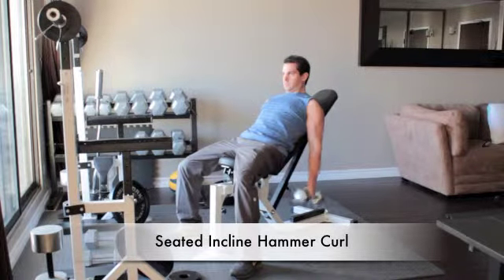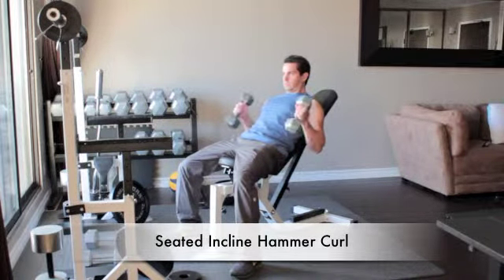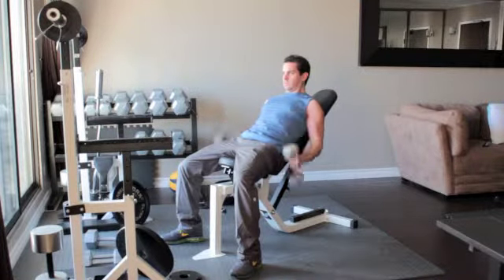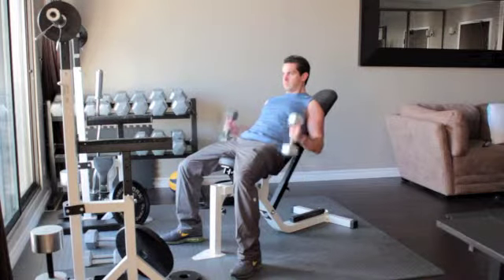Sit on an incline bench with a dumbbell in each hand, arms hanging straight down. Turn your hands so your palms are facing in towards each other. Without moving your upper arms, slowly curl the weights up until the ends of the dumbbells reach your shoulders.